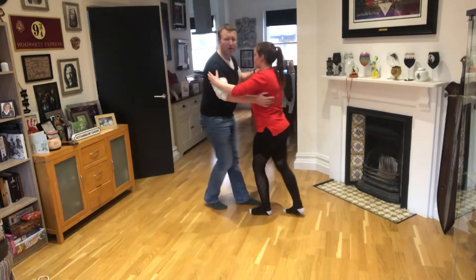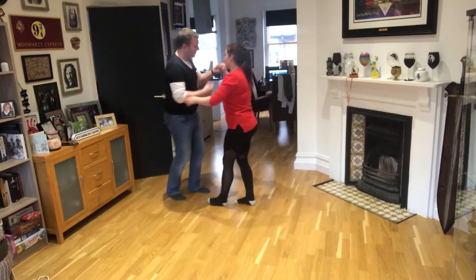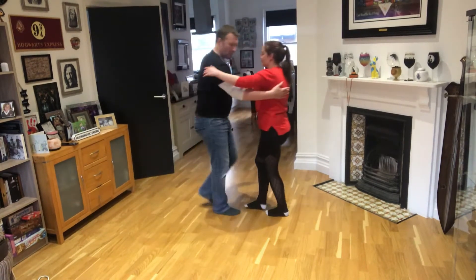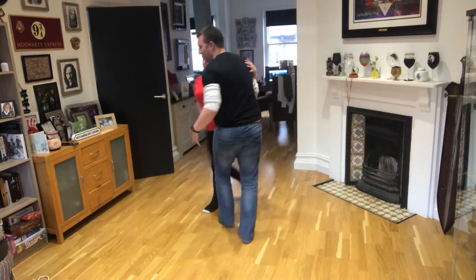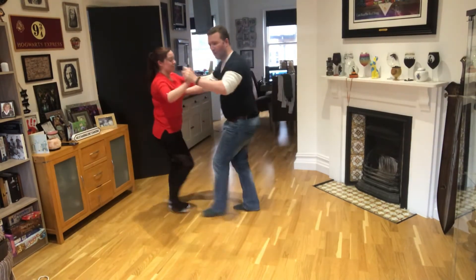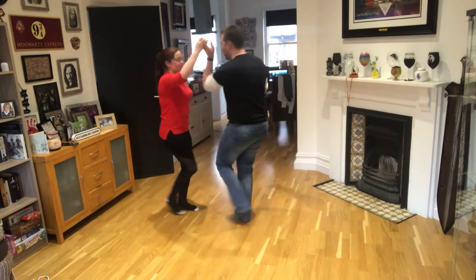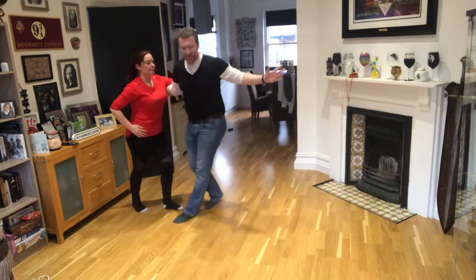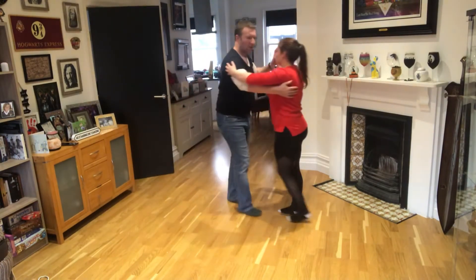Now from here we did a turn into a come over, so the man's going to go to his right into the come over, switch arms, and then cross body lead only using one arm. Take your left arm, guys — you're going to turn under it to your right: five, six, seven — comb over, swap the hands, free hand, round she goes.